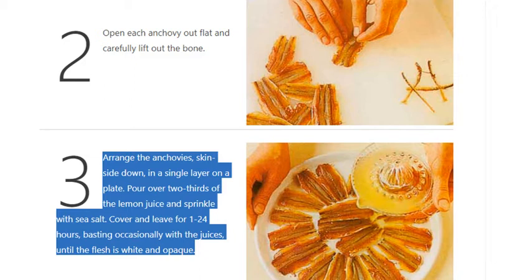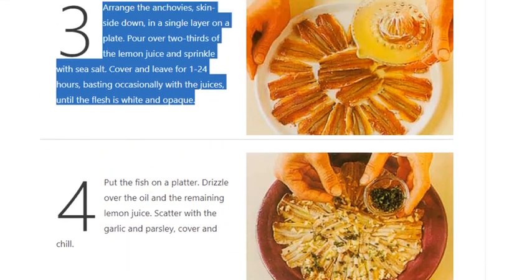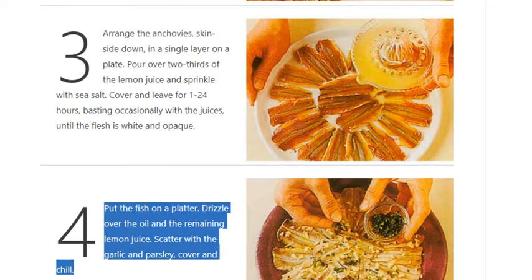Pour over two-thirds of the lemon juice and sprinkle with sea salt. Cover and leave for 1 to 24 hours, basting occasionally with the juices, until the flesh is white and opaque. Step 4: Put the fish on a platter and drizzle over the oil.